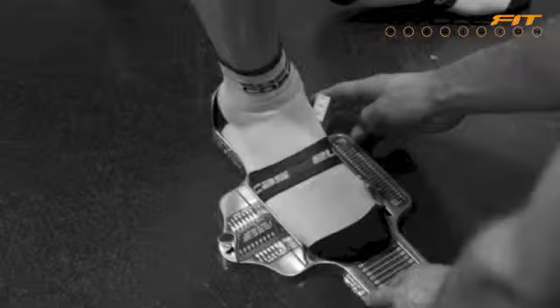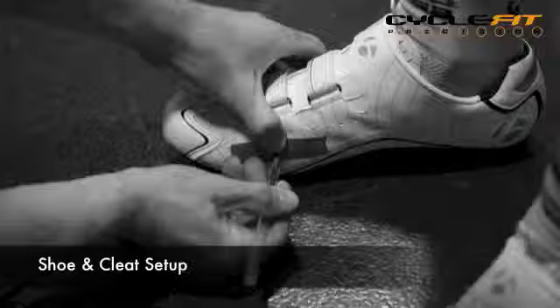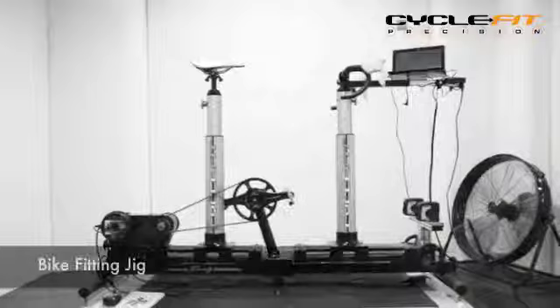We try to understand your body so that we can help you reach your objectives. We also carefully measure your feet in terms of shape and structure so that we can set your cleats up in the optimal position. This may include full custom footbeds whilst you wait, if you need them.